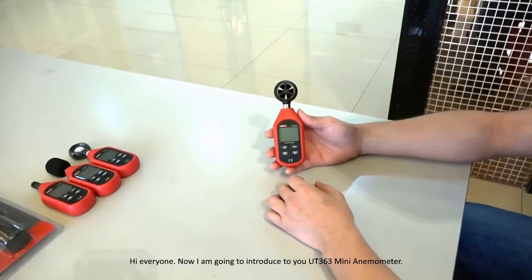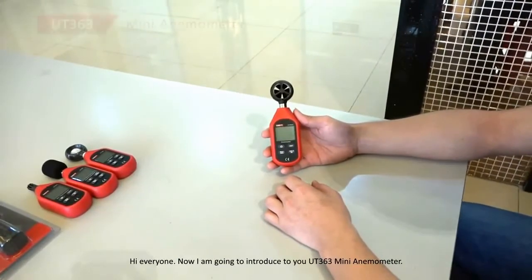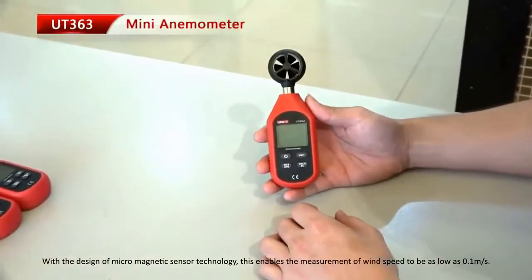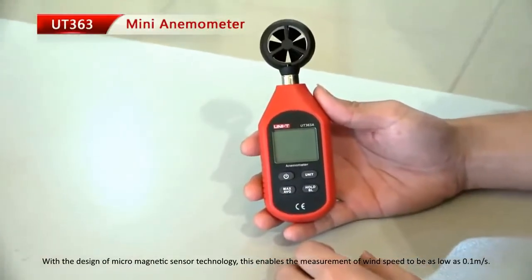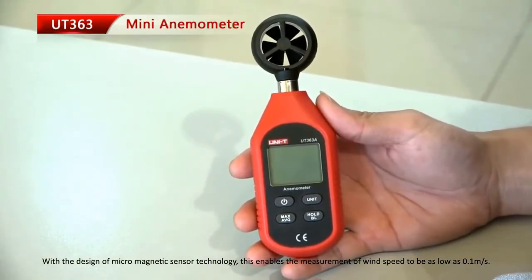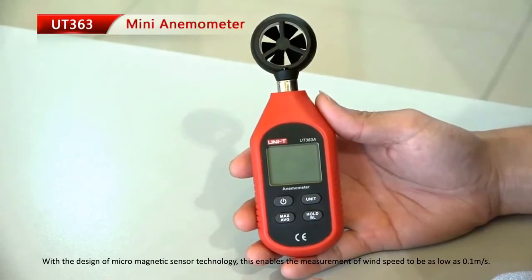Hi everyone, I'm going to introduce the UT363 mini anemometer, which uses micro magnetic sensor technology. This enables wind speed measurement as low as 0.1 meters per second.